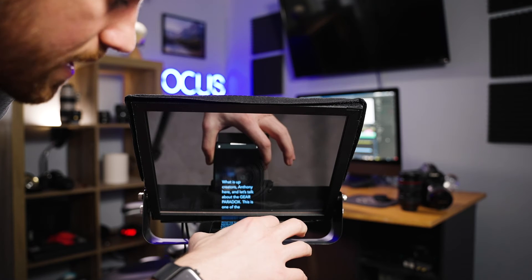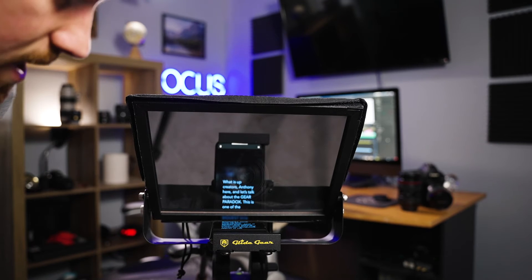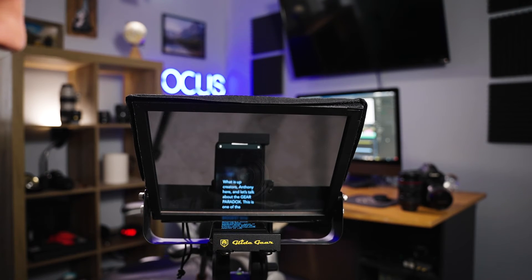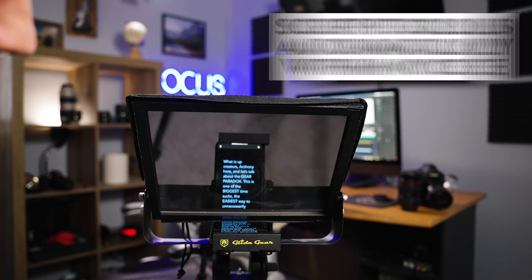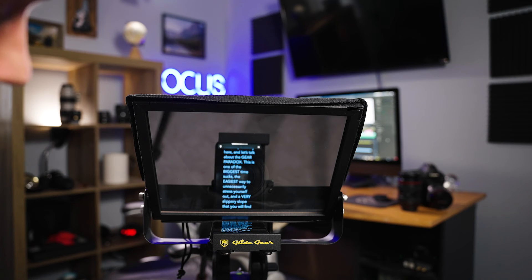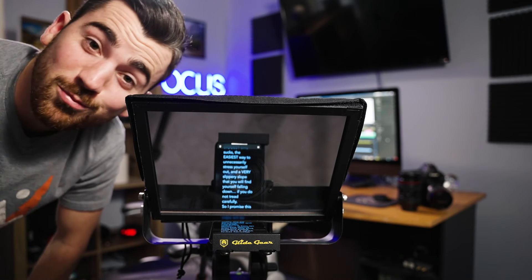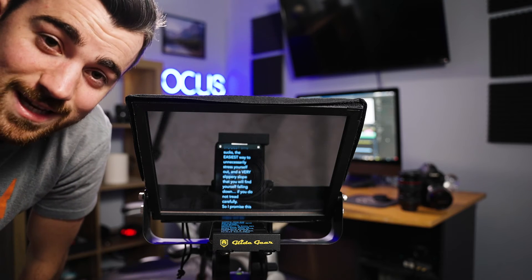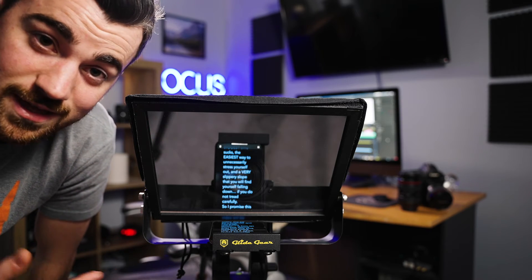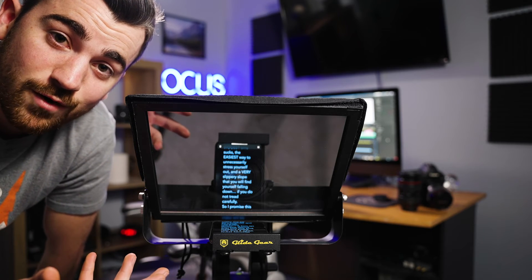In order to counteract that eye drift, I make sure the script is just a little bit off to the left. When I actually read the script, it scrolls with me. Let me demonstrate — 'What is up creators? Anthony here. Let's talk about the gear paradox. This is one of the biggest time sucks...' Pretty cool — it reads the script with me, it makes my job way easier. I don't have to time my voice with anything. I just read it as I naturally would, and the app does most of the work for me.